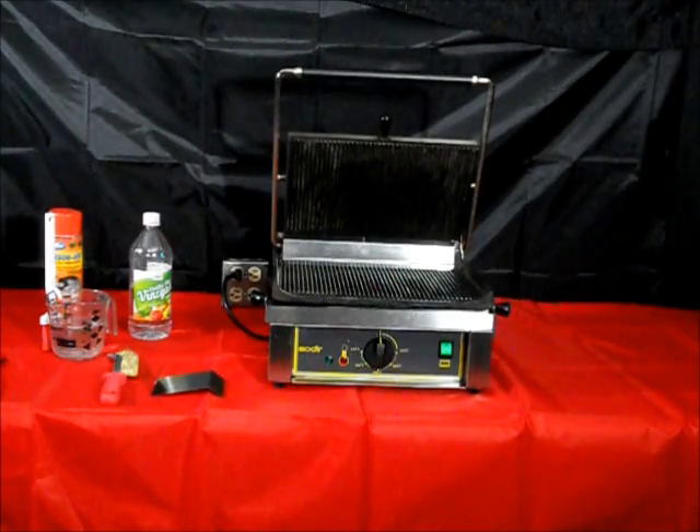First, before working on your grill, please unplug it from the power.